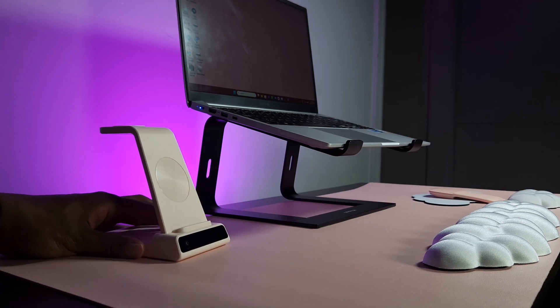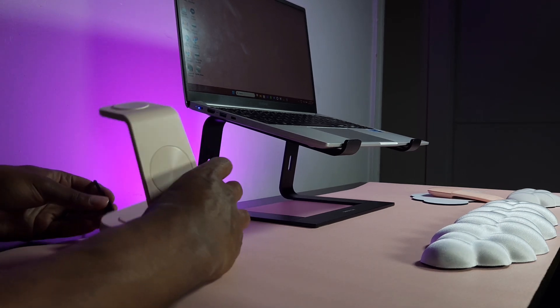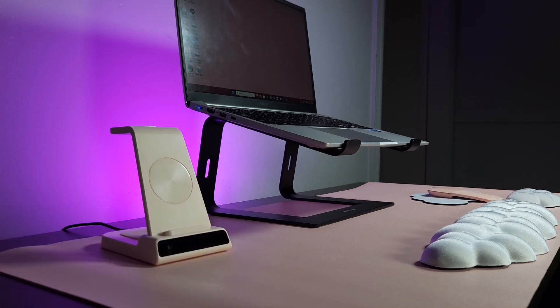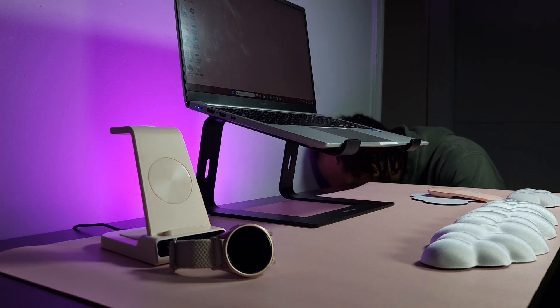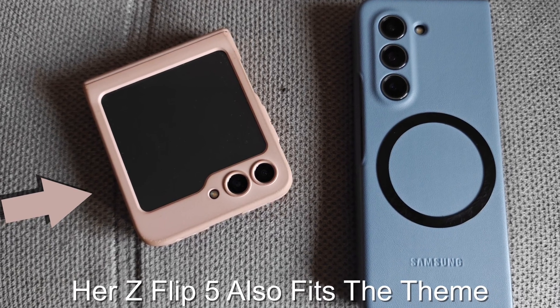After that, this is a stand I got her — it has a wireless charger for her watch, her phone, and a pair of earphones, so you can charge all three things at the same time. It can also display the time and you can adjust the brightness of the display. It's just a really cool charging stand for all her accessories, and it sits and fits perfectly on her desk.